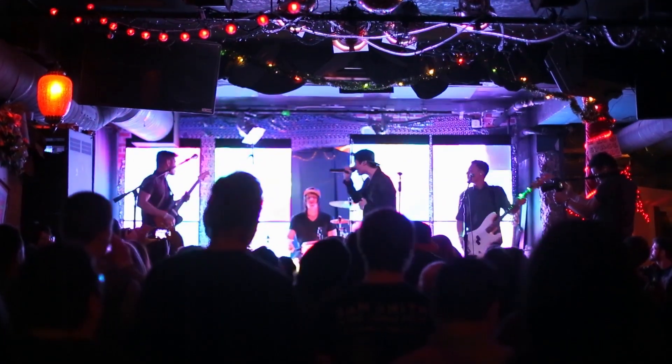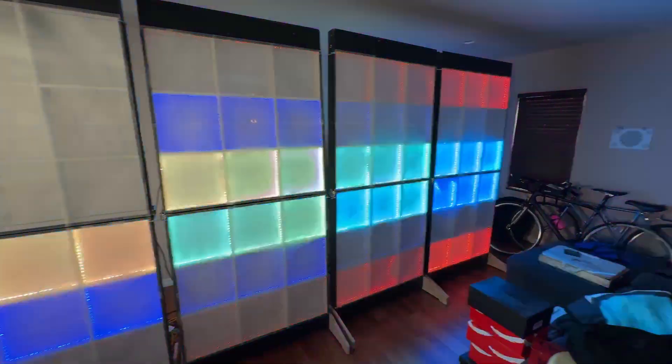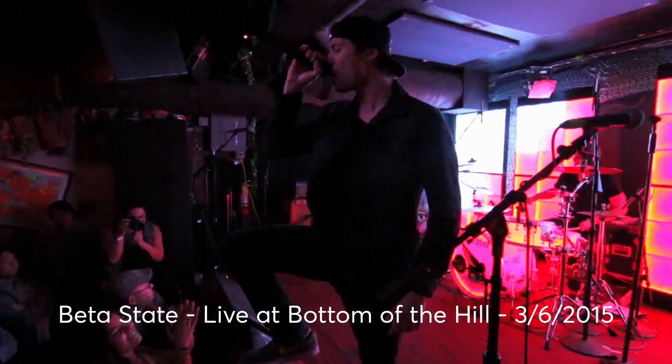What you're looking at is a custom-built LED light wall lighting rig that I used for my band Beta State when we would play shows.